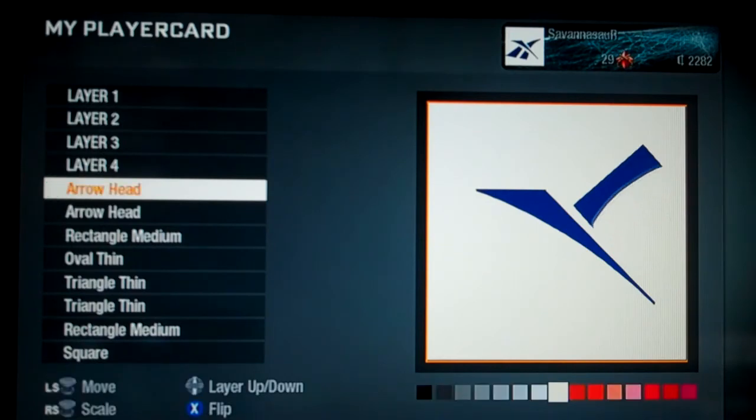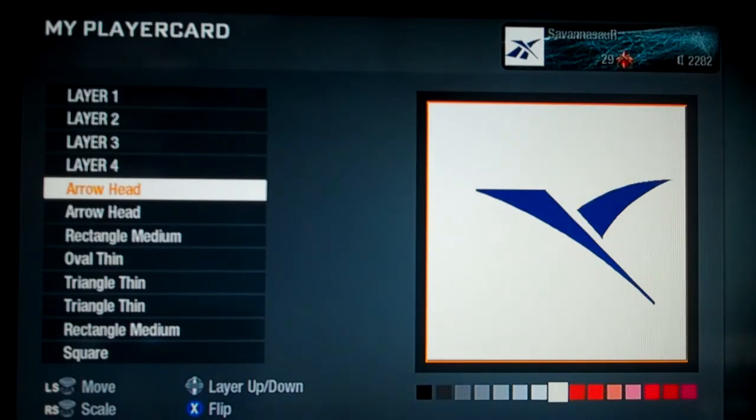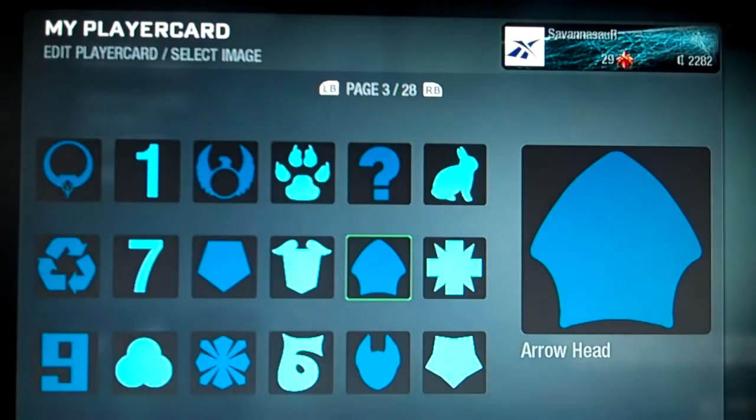Then get another arrowhead — you just want to use the back piece here and make it into a triangle like that. Then make it white so it looks like this.